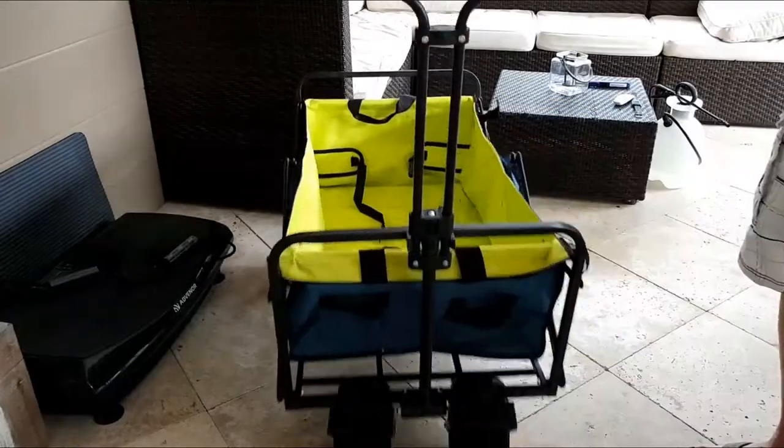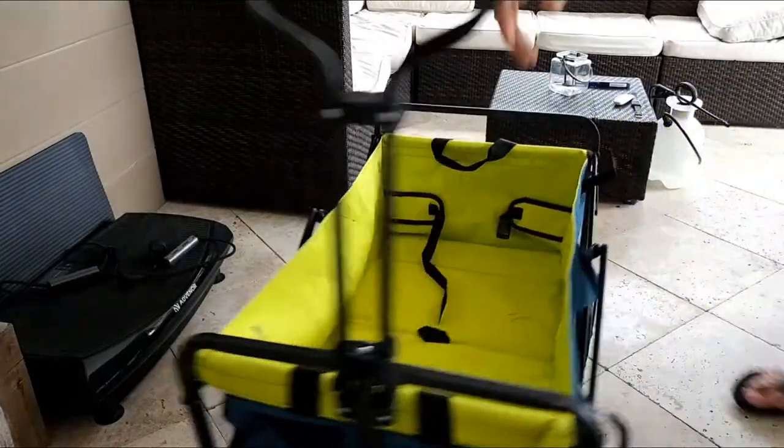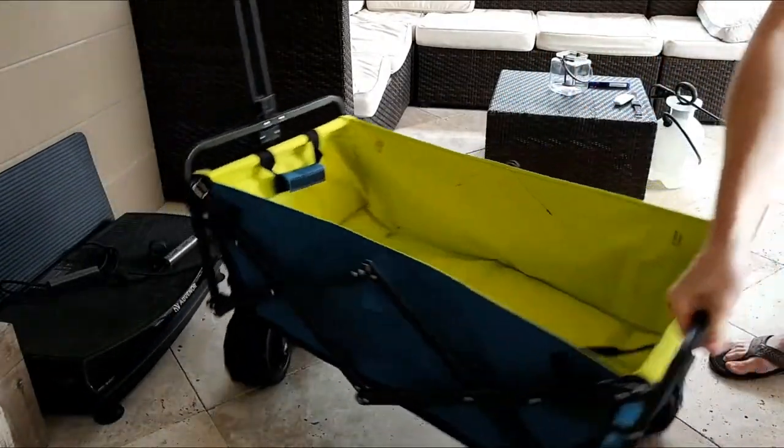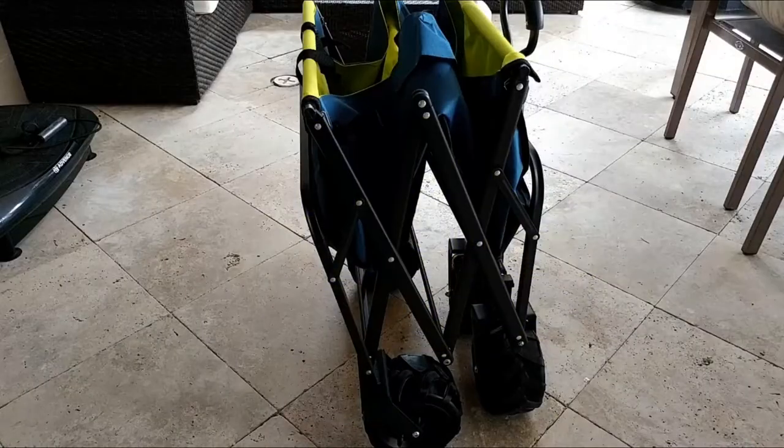In general it's working well. You can move it around and the wheels are really working nicely, especially the 360-degree rotatable front wheels — they are doing a great job.